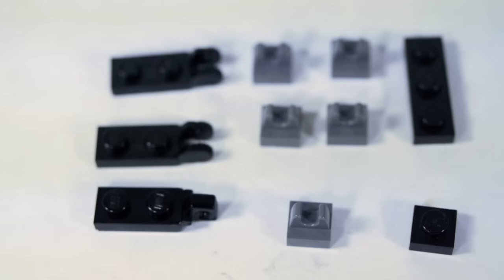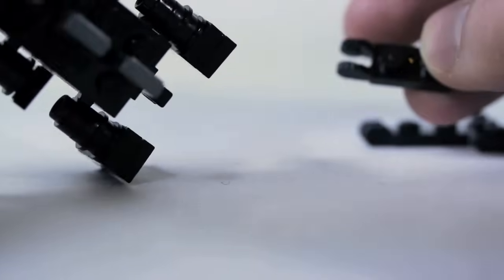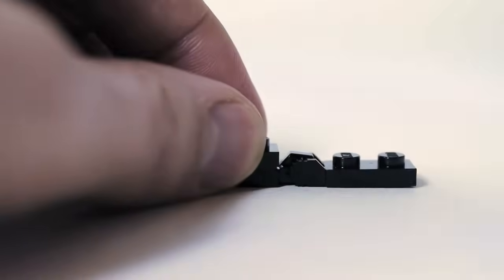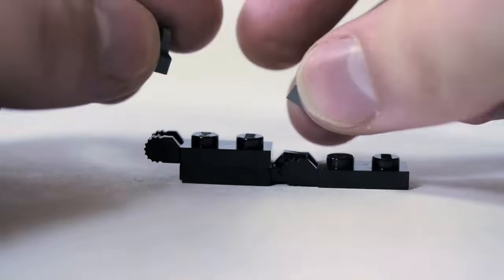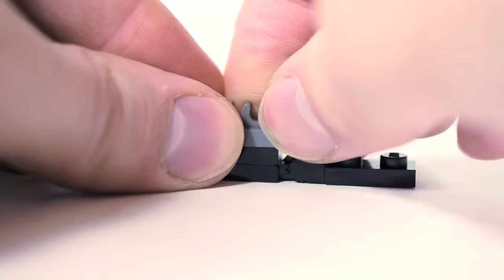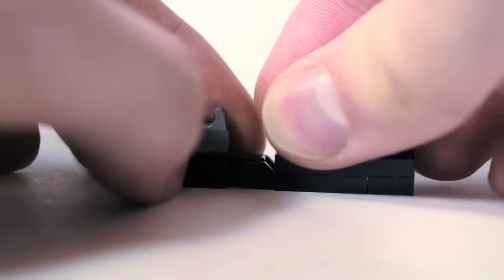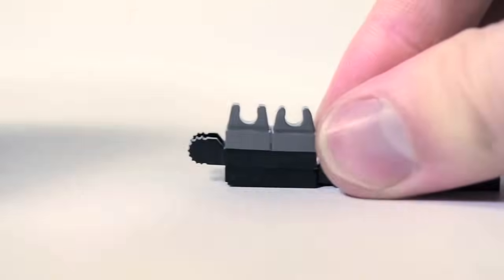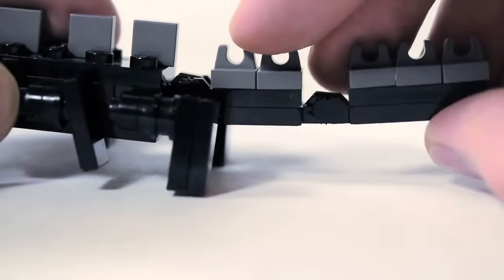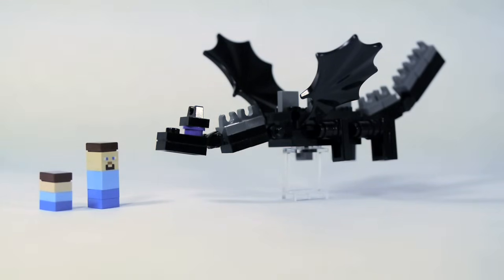These are the pieces you'll need for the tail of the Ender Dragon. Start with a 1x2 plate with clip to clip onto the back of the body — the opposite of whatever clips you use there. Below that we're going to use another pair of 1x2 hinge plates, put some more gray plates with clips on top facing front to back, a 1x3 plate, a 1x1 plate below that, and three more plates with clips in dark gray. This whole assembly clips onto the back, and then you can have the tail go up or down however you want. Now you've got an Ender Dragon ready to fight your tiny Micro Mob scale Steve.